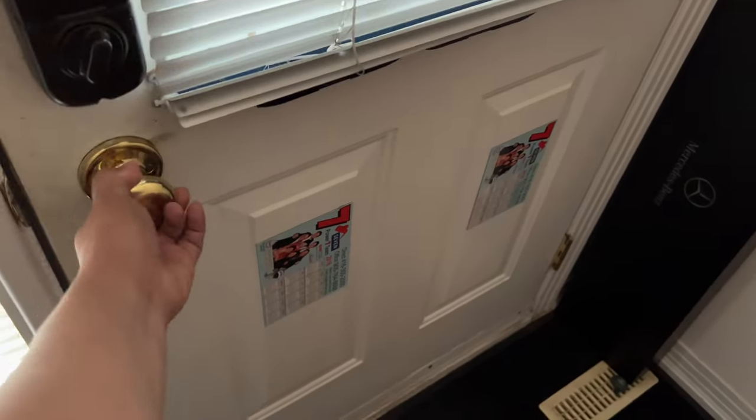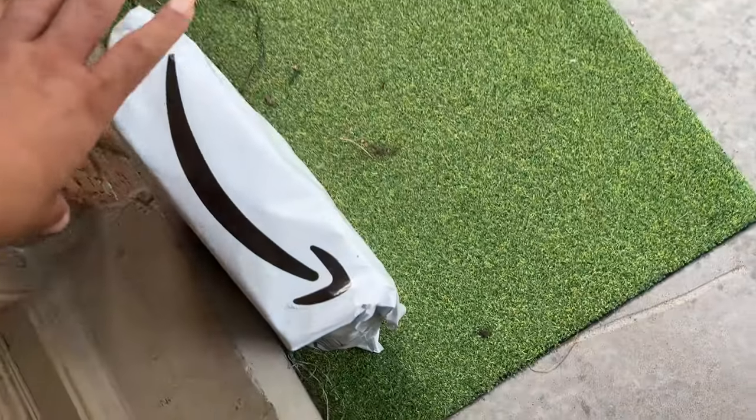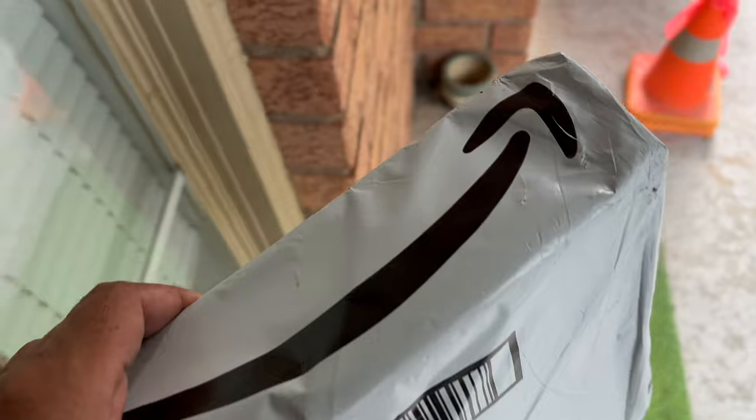The package you take here. It's a package from Amazon. I guess this is the one I'm looking for.